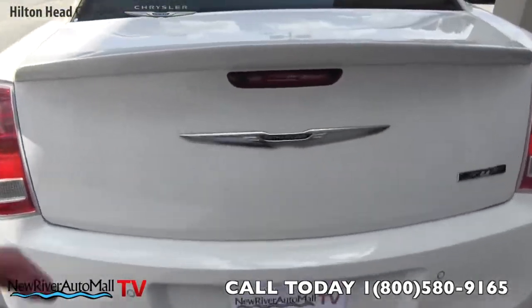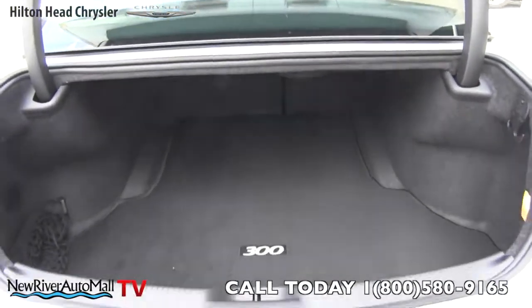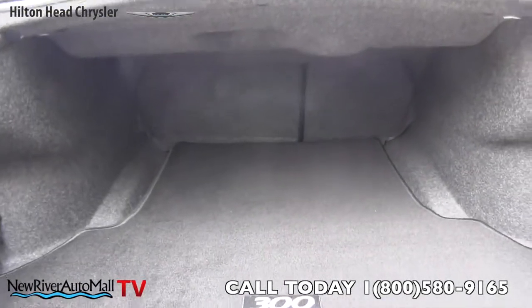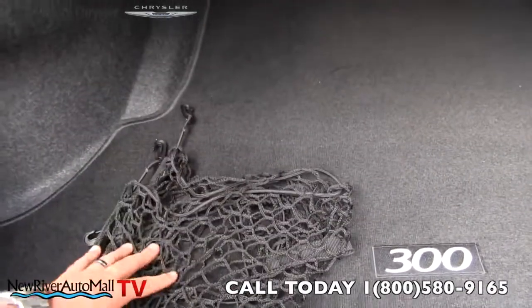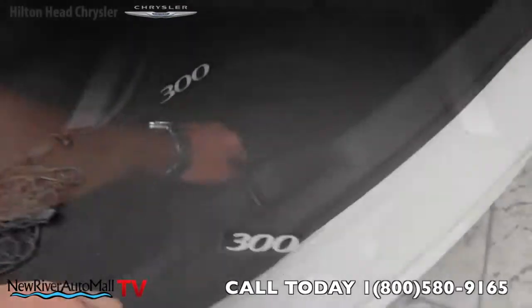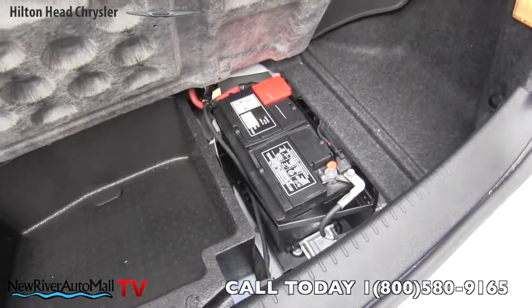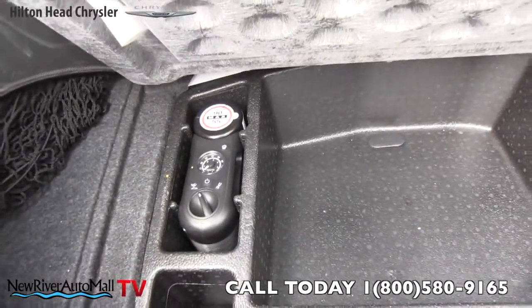Let's take a look in the rear of the SRT8. There's a little button right here you can push to open the trunk — makes it a little easier. Good amount of space in the back. The rear seats also fold down for a 40/60 split. You get a nice carpet mat with a 300 logo, a net to strap things in, and spots to hang grocery bags on both sides. The battery sits back here, keeping it cooler and freeing up space under the hood. There's also a tire pump in case you get a flat.